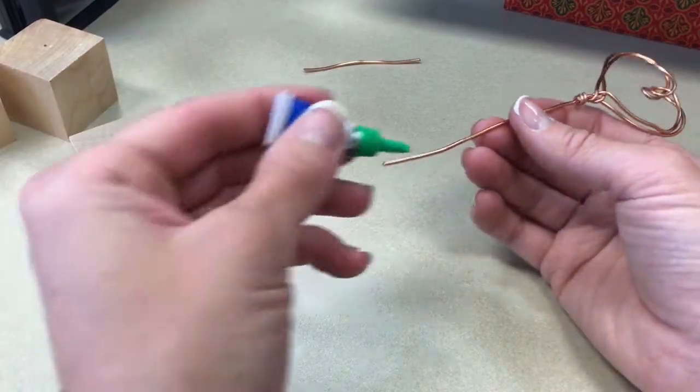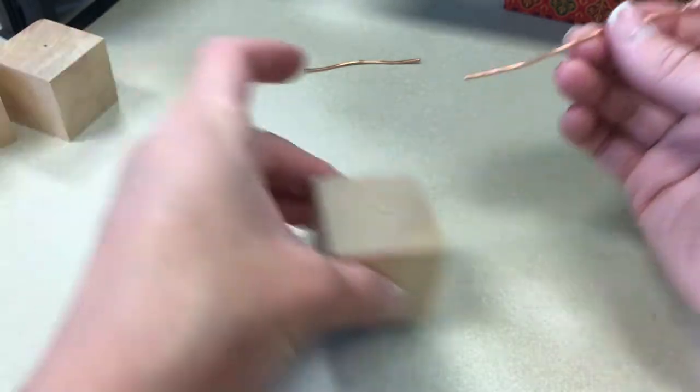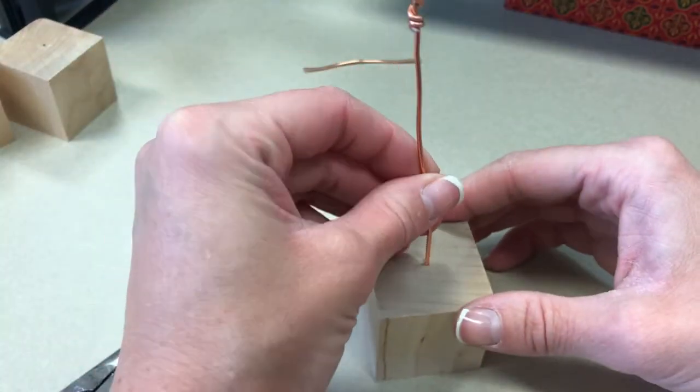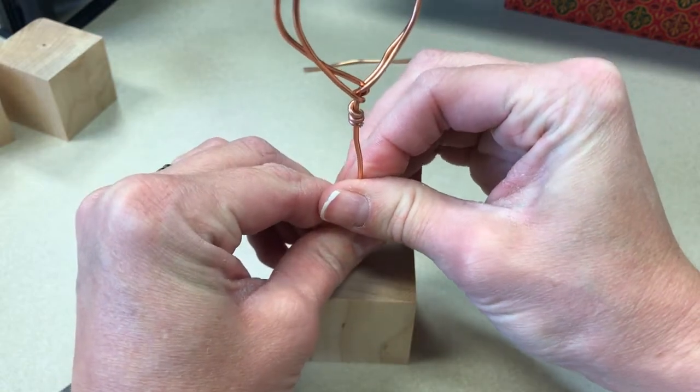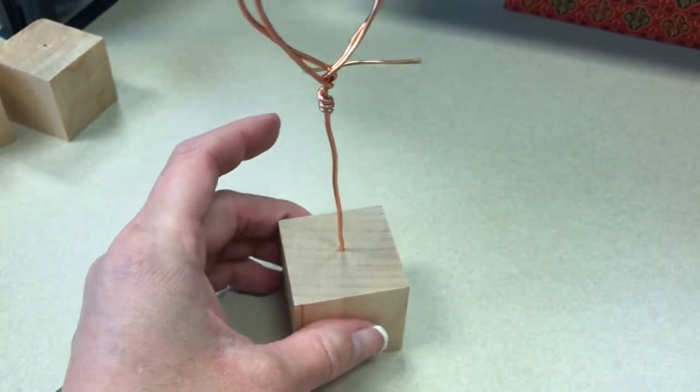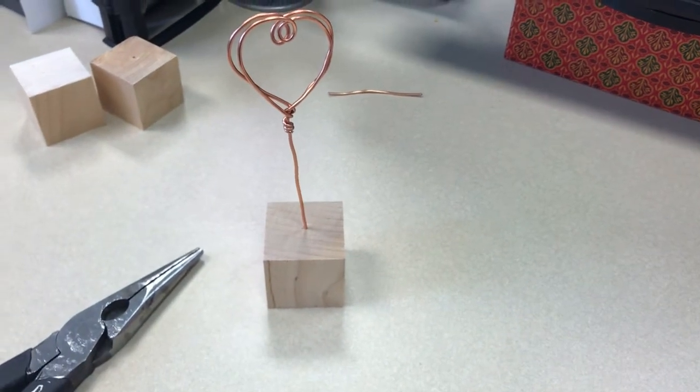Next, put a small dab of super glue on the end of your wire and then place it in the pre-drilled hole of your block. Give it a minute to dry and then you're all done.